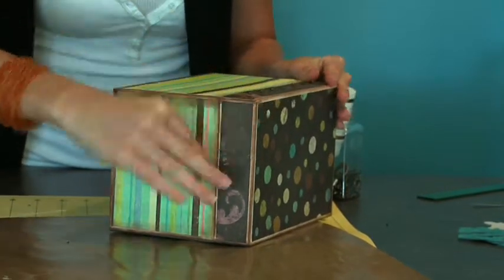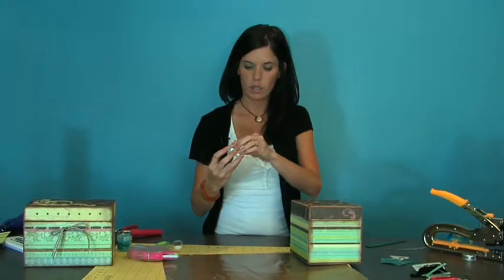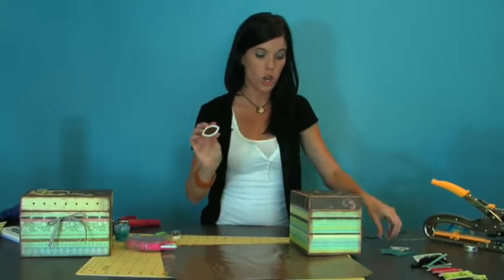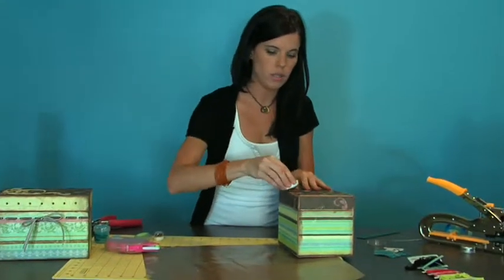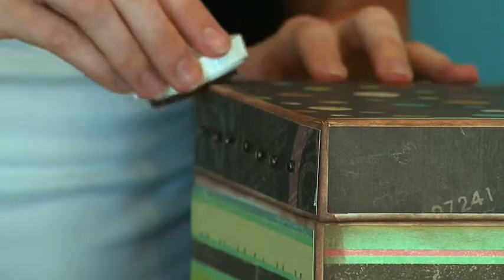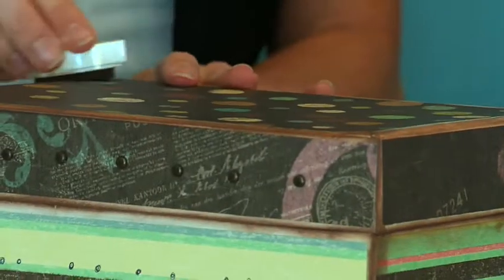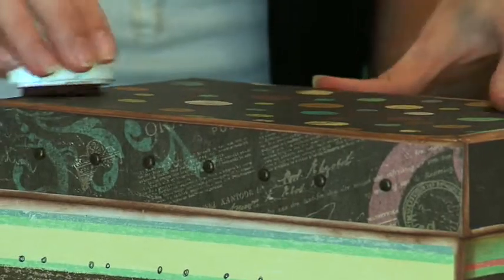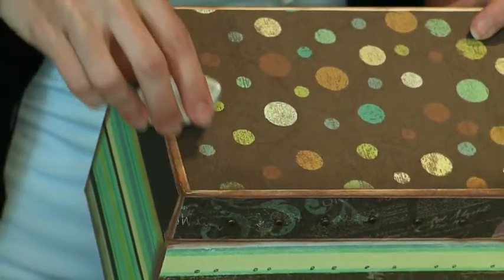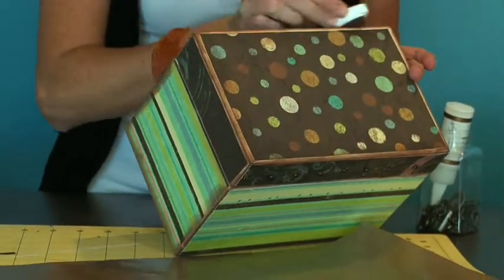Once our papers are glued down, that's when I will take our fluid chalk ink — we have these on our website and they come in packs of six different colors. Just kind of go over the box and the paper as well, and then just continue.